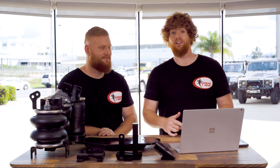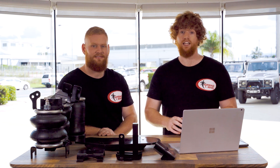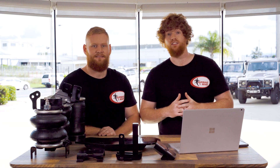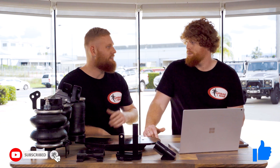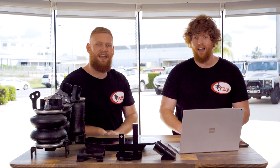There we go guys, that's a wrap for this episode, we hope you enjoyed watching it. Now if you've got anything you'd like us to talk about, just whack it in the comments below. Also don't forget to like and subscribe for more interesting videos like this one. Now remember, bag it with the best!